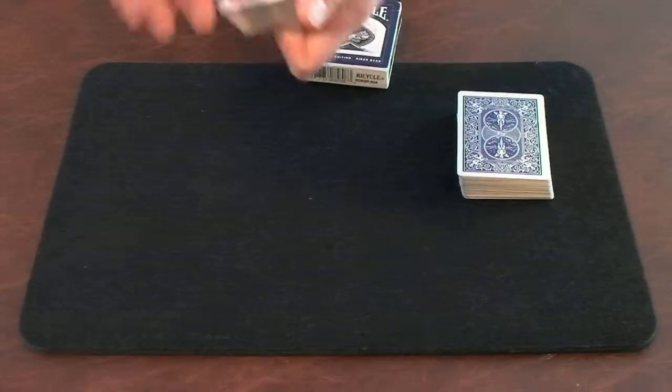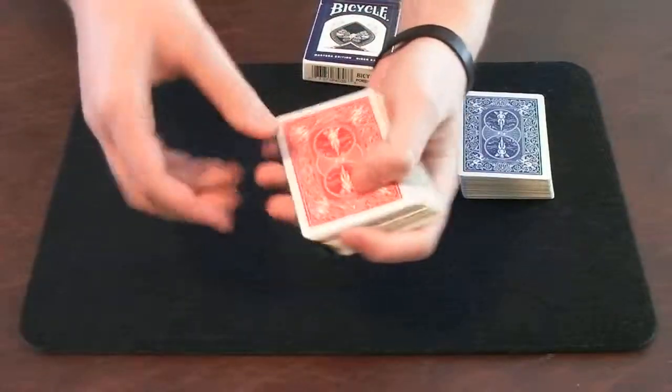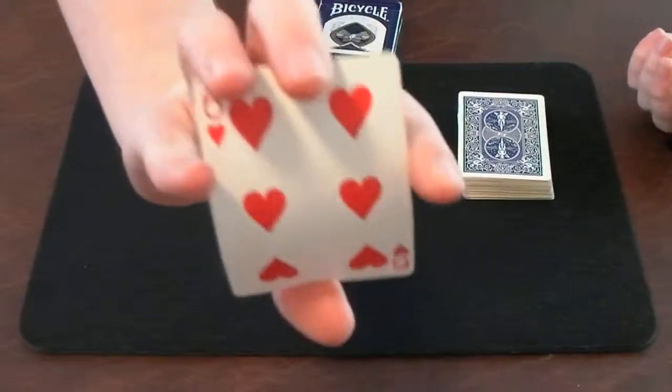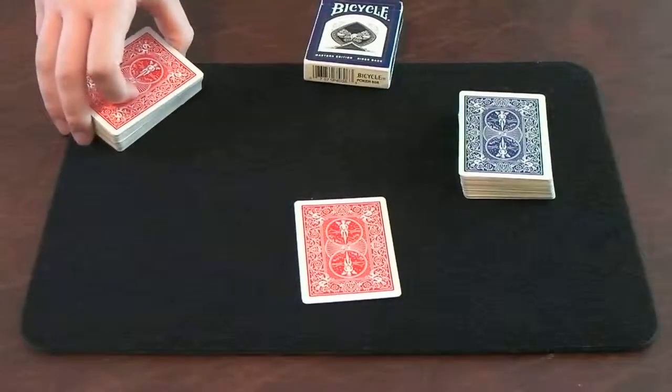There's no way I can fail this. First off, I need a selection made. So I'll just riffle down. Someone can say stop — let's say they say stop right there. This is the card that you're going to select. Normally, I'd tell you to look at the card and memorize it, and I'd have no idea what the card is whatsoever. So that would be pretty hard to find.